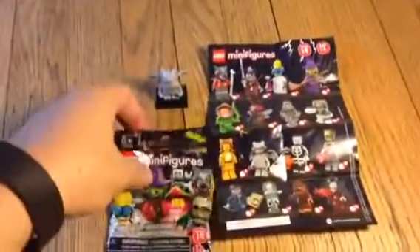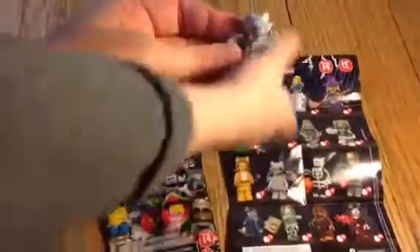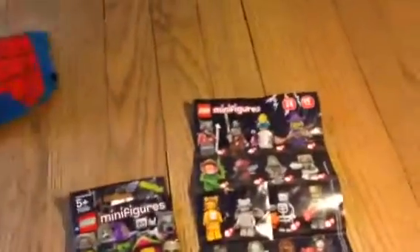We're back, this is Unboxalot and we've opened our series 14 minifigure. And who is it? A gargoyle. It's a scary gargoyle. Bring it here.